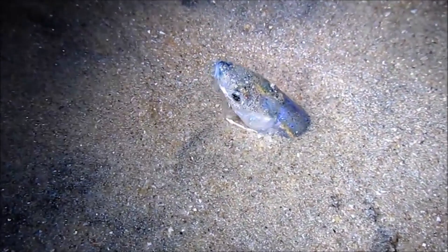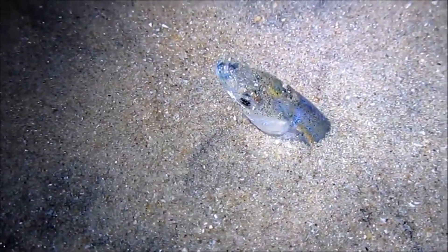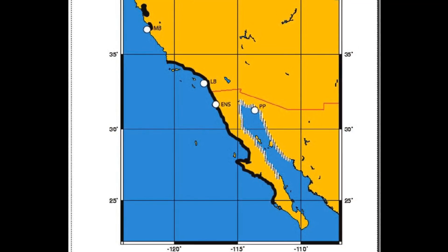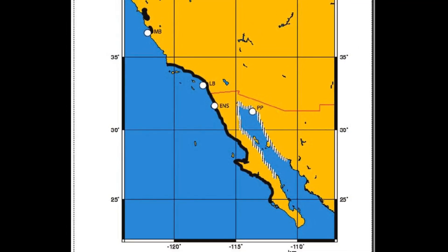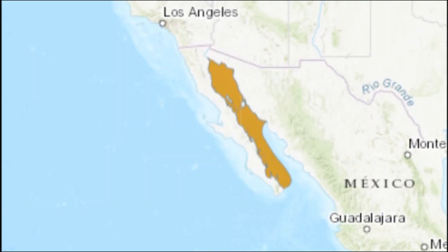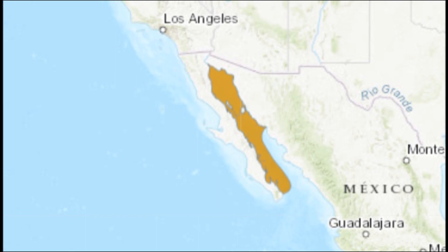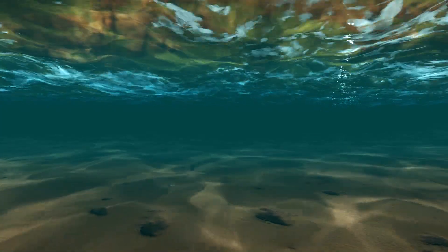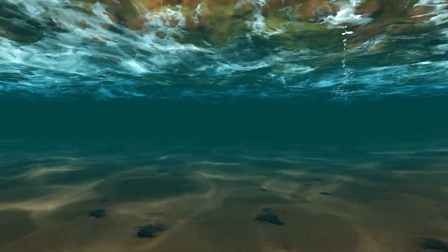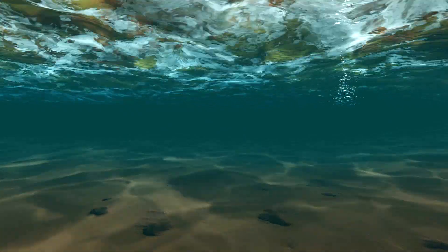The name grunion is used to refer to two species of small slender fish, the Gulf grunion and the California grunion. California grunion are found off the coast of California and Baja California, while Gulf grunion are restricted to the western and upper Gulf of California. Grunion inhabit shallow water within a few miles from shore near sandy beaches, as well as coastal lagoons and estuaries.